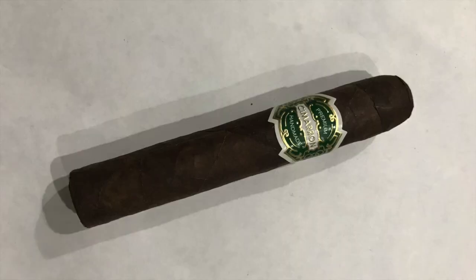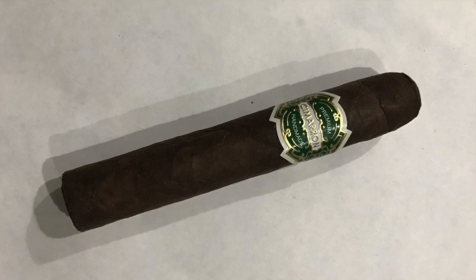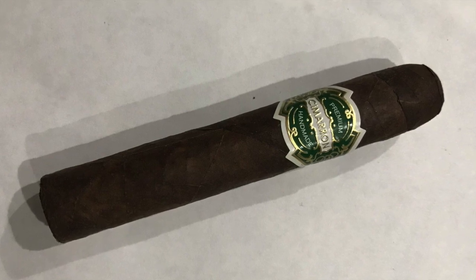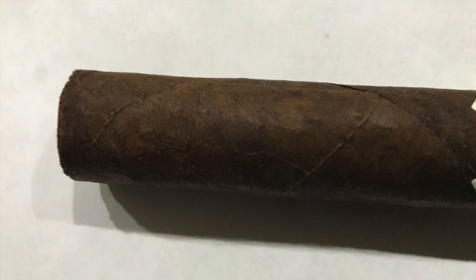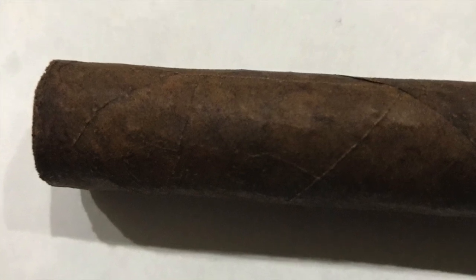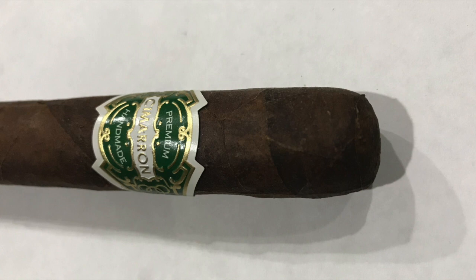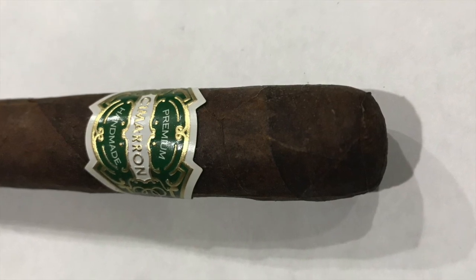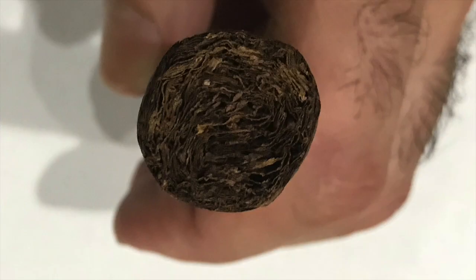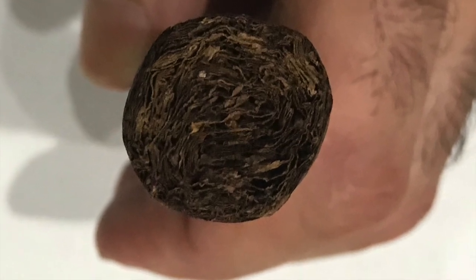Very good looking, very beautiful cigar. It's a little bit toothy and has small veins, tight visible seams on the wrapper. It's a Maduro — the wrapper is Mexico San Andres, binder is Negrita, and filler is Colombian and USA. Triple cap, beautiful. Cigar is firmly packed — a Robusto 5x54. Aroma is chocolate and cedar. Very good one.